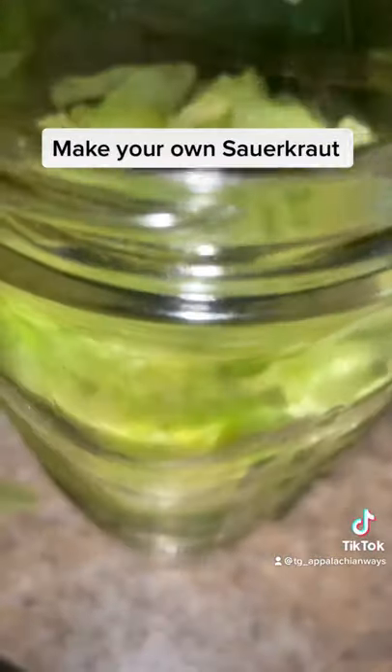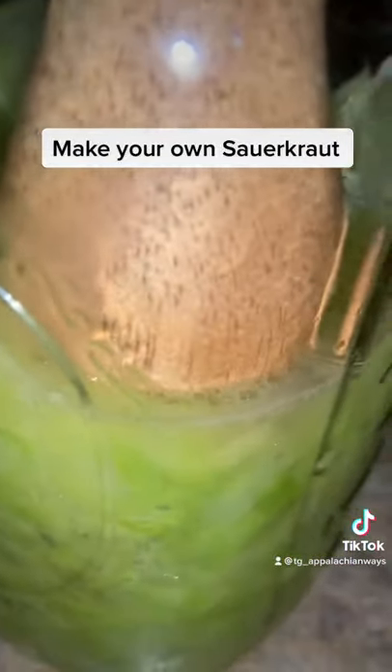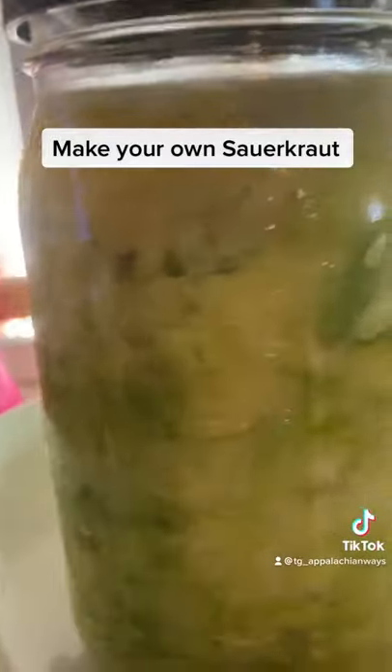Transfer it to a wide mouth jar. Then you're going to mash it just as much as you can. You're going to want to see some juice — see that juice? Get all the air pressed out of the leaves.